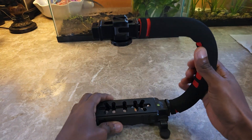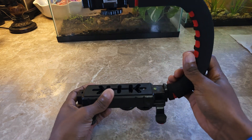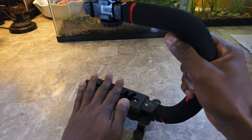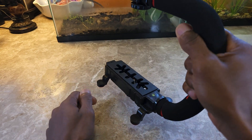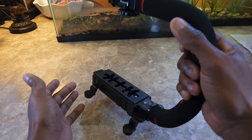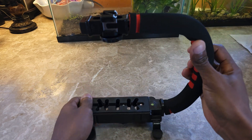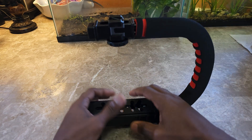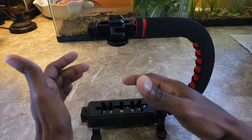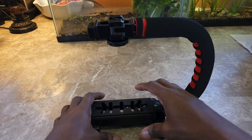I'm sure a lot of people who use these are completely familiar with it, but for those who aren't: generally speaking, you would put an SLR here and then essentially use it to stabilize the motion of the camera. It's considered like a grip to stabilize camera motion. These are probably not as common nowadays — I just purchased this because I'm about to set up using my SLR.